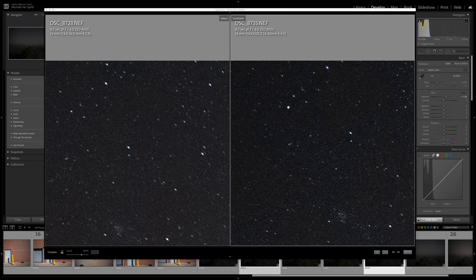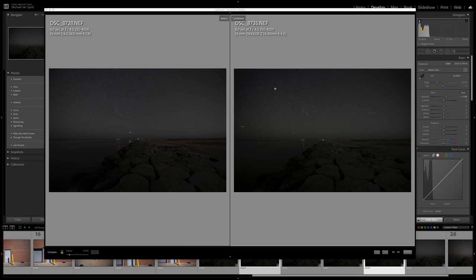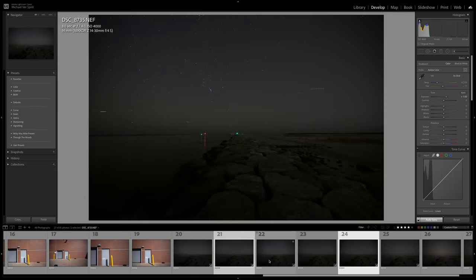Just remember: this is an F4 lens and I photographed this near Barnegat Light in New Jersey, so there's still a decent amount of ambient light in the sky. When you go out to really dark areas in the Midwest, this lens is going to struggle at F4 — you'll really have to crank up the ISO, and that's going to degrade the sharpness and quality of the image.